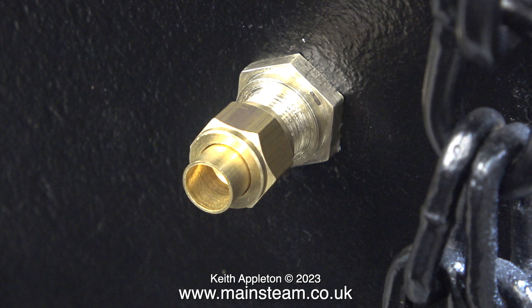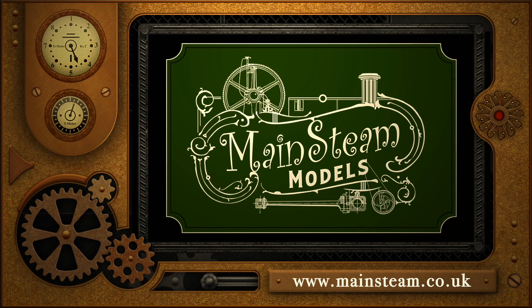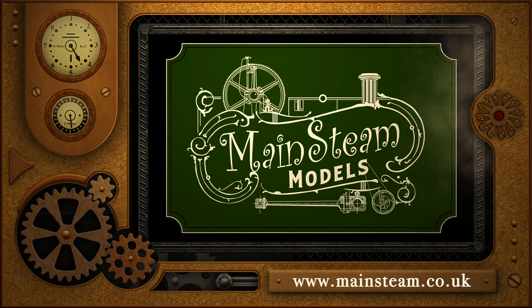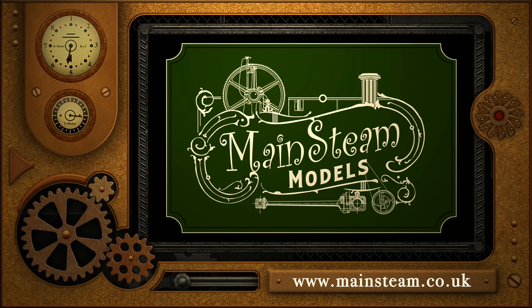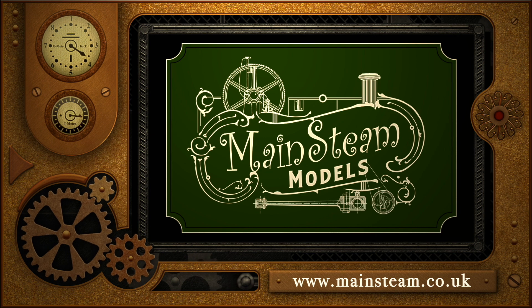I didn't make the union nut or the union cone, but that's not the point — they are commercial items and it's hardly worth it, though I could make parts like this if I wanted to. But that's enough for this episode. Stay safe, stay healthy, thanks for watching and I hope you found it useful. Please take the time to visit my main steam models website, click on the video playlists section, and you can find other videos you may like to watch — and using the playlists you can watch the videos back to back.